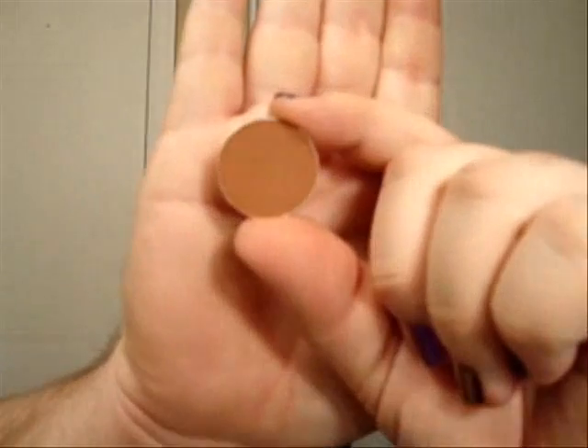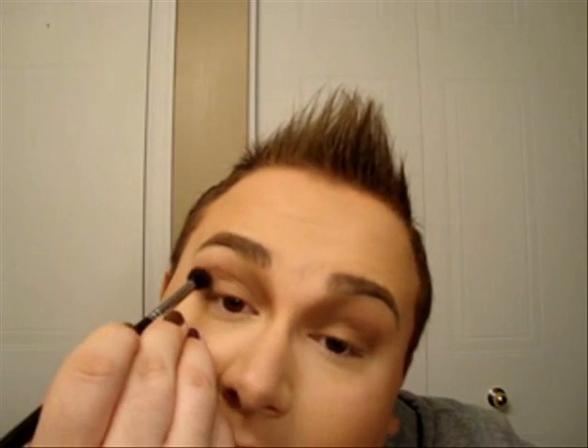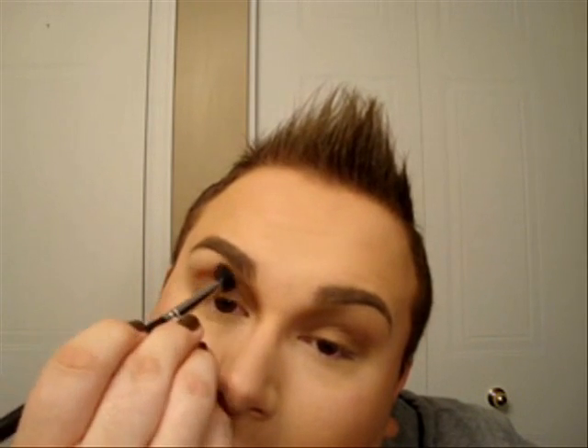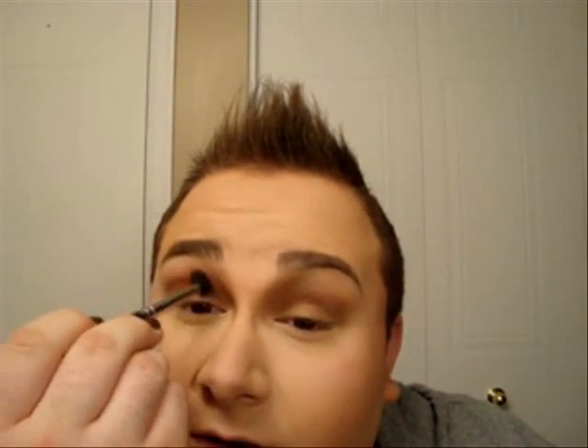Next, to bring just a little bit of color in the crease and a little bit of depth, I'm going to use Brown Script, which is a nice brown with a lot of orange in it. I'm still using the same fluffy brush, and you want to apply that in the crease. You just want a hint of that brown in it — it's going to mix with the medium brown and give a very nice effect.